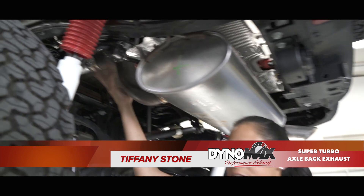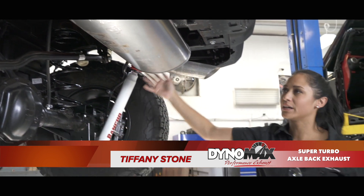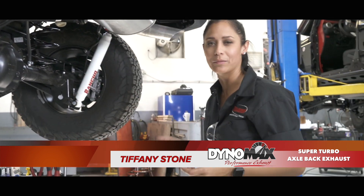Taking down the stock exhaust is going to be super simple. You're going to unbolt this bracket, this bracket, and this bracket over here, and the entire thing will come down in one piece.